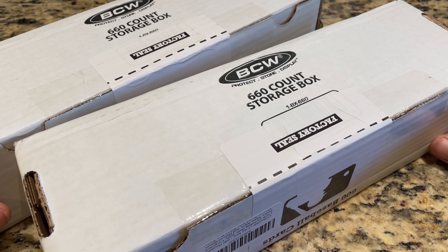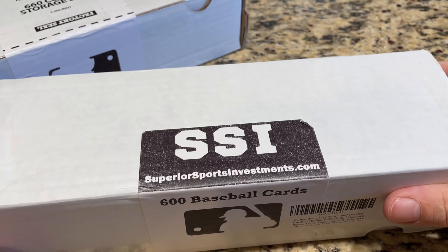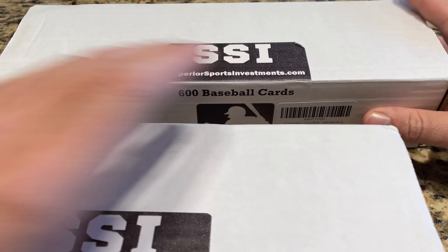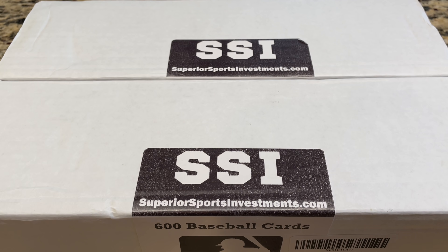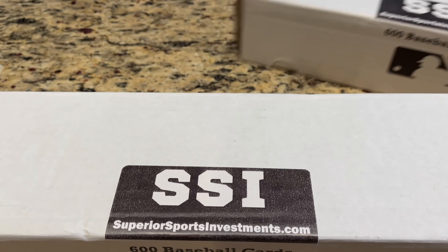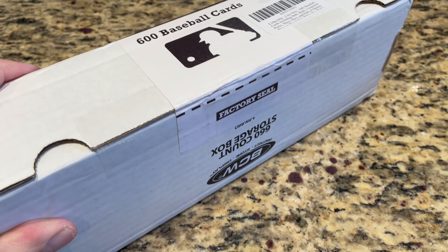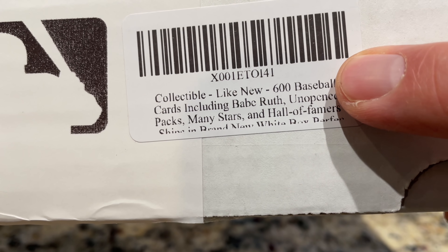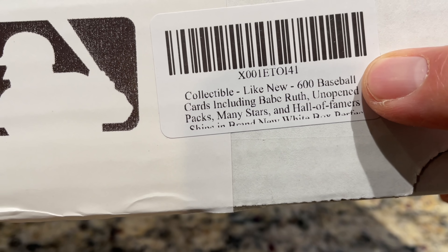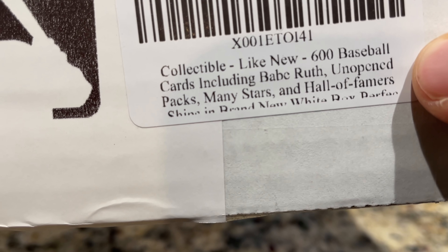Some people are saying this is terrible, awful, the worst product ever, and some are saying it was actually pretty good. So I have no idea — let's take a look and determine for ourselves. It's the SSI, Superior Sports Investment. I guess an investment box here with 600 baseball cards. I don't know if there's going to be any bangers in here — I paid $45 for all of this, so I'm guessing most of it's probably going to be commons. Hopefully not all junk wax.